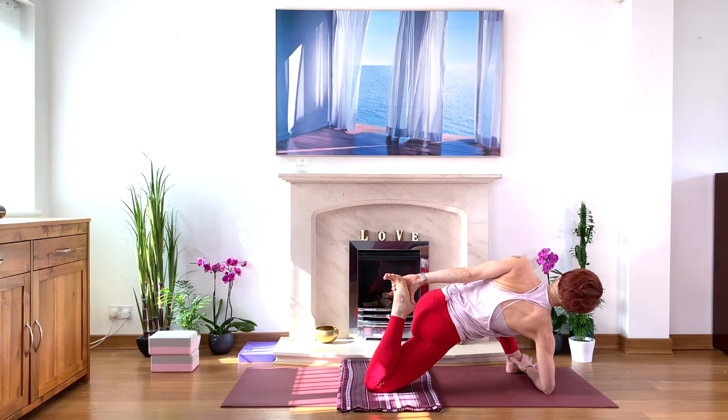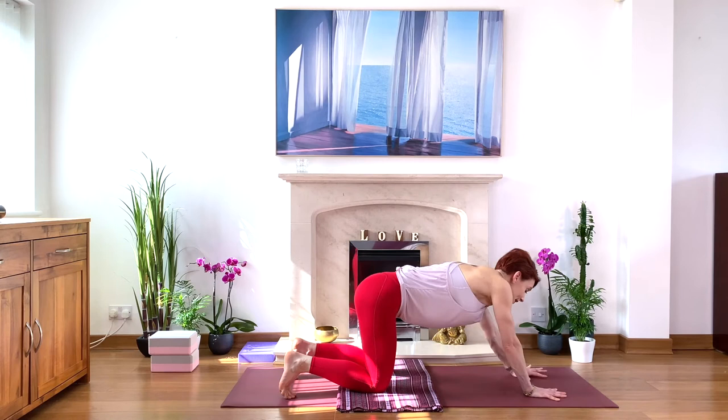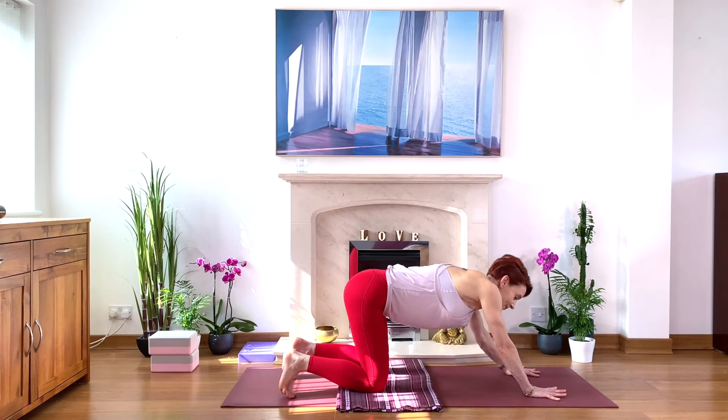Deep breath. Maybe go on your elbow — maybe not, doesn't matter. Breathe. A super strong stretch — lift your tummy muscles, extend away from the hips. Then look down, release, hands on the floor beneath your face, step back on all fours. Let's roll — release, release, release all the unnecessary tension. Give it one direction and then another direction a few times. Nice and easy.